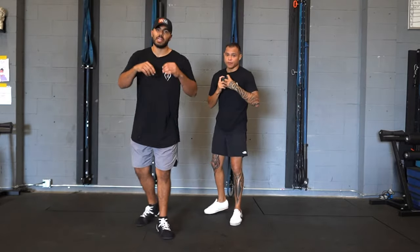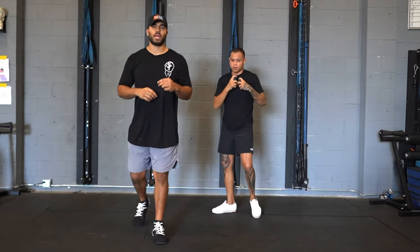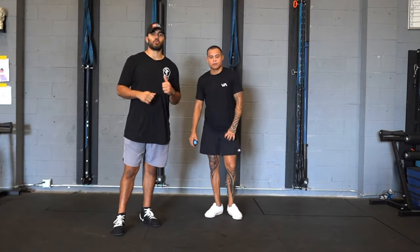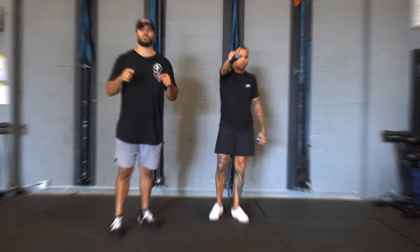Two moments right there in that lead side hook. That's those two variations of the hook — lead and rear side — with our Pro Pulse Speed Trainers. We'll see you soon.